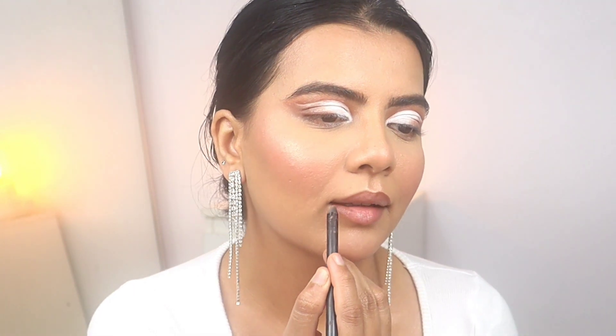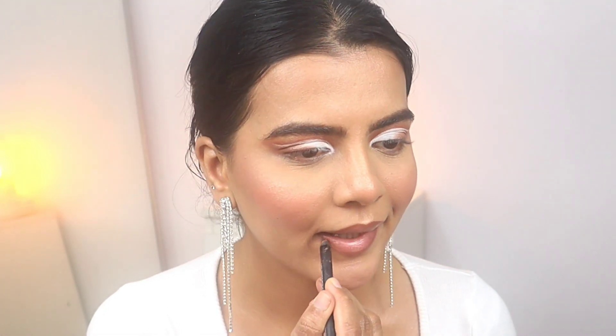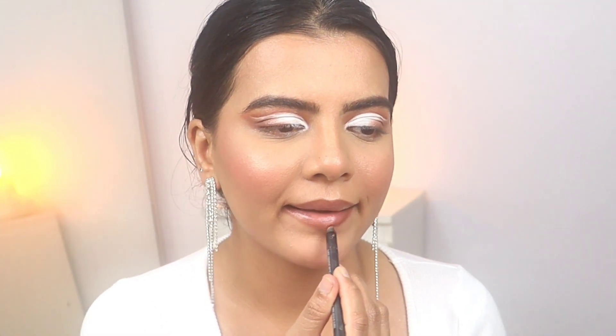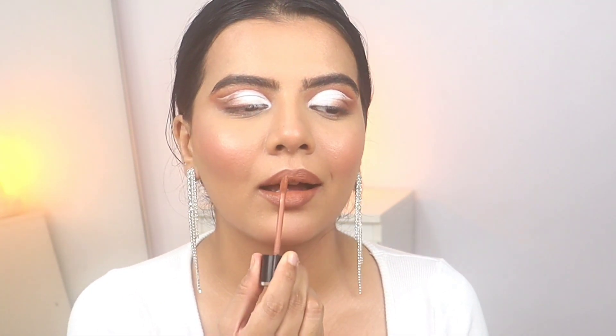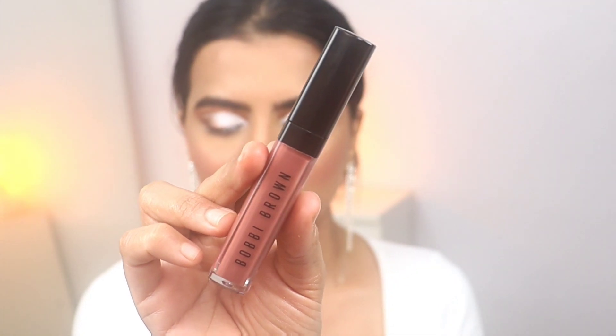Now the lip liner I'm using is from Huda Beauty in the shade Flirt — this is a long-lasting lip liner. As I said in my previous video, my lips are dry, so I'll also be using this lip liner from Bobbi Brown. I think the shade name is Force of Nature.